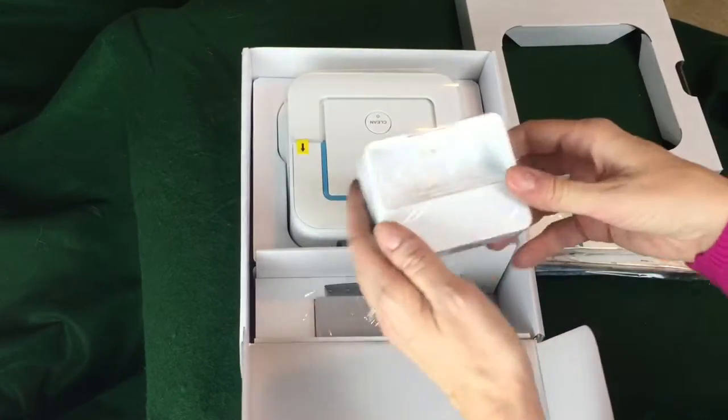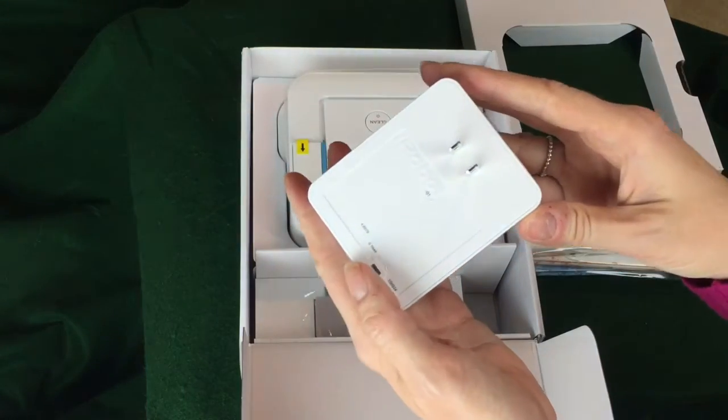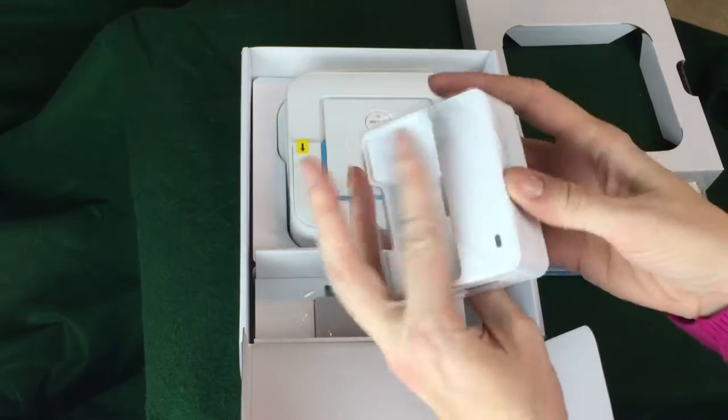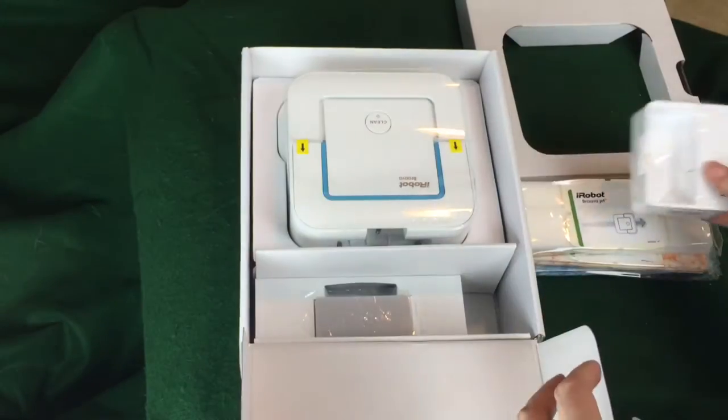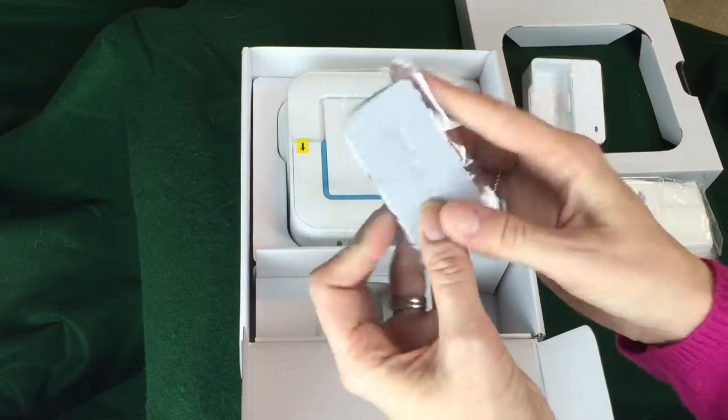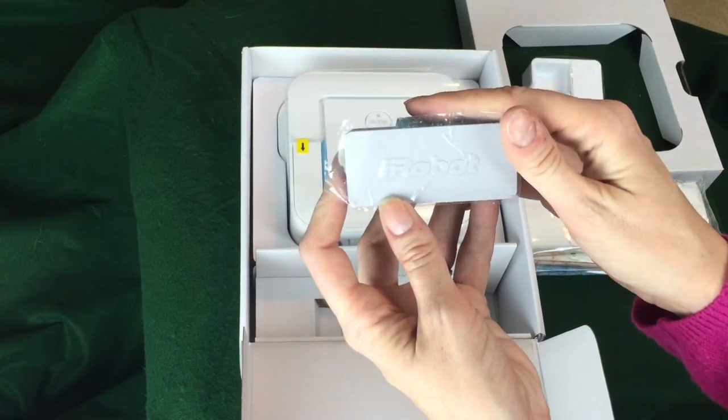The Braava Jet 240 is a rechargeable device, so it comes with a battery charger that you just plug into the wall. It also comes with a small lithium-ion battery pack, so once the device has run its charge it'll let you know, and once you recharge the battery it'll be good to go again.